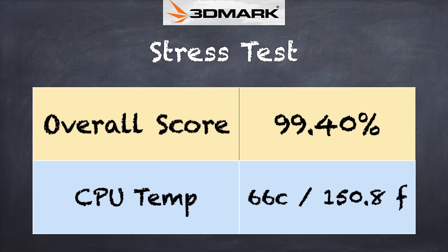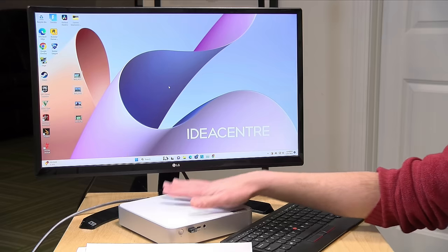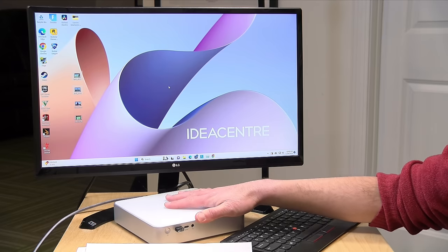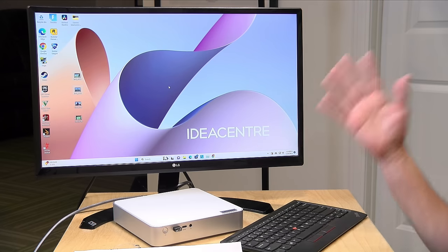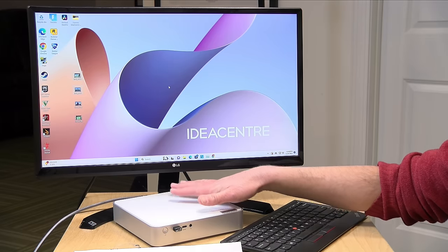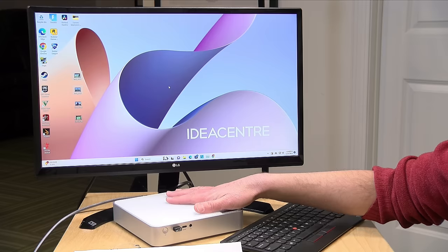We also ran the 3DMark stress test and got a score of 99.4%, indicating that under heavy sustained load you're not going to have much of a slowdown — it's able to keep itself cool. The problem, though, is that it does have a bit of a noisy fan. When sitting idle you won't hear it much, but once the processor gets put under load that fan noise definitely becomes audible. If you're sensitive to fan noise and want a very quiet office, especially when putting something under load, this may not be the mini PC for you.